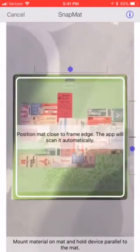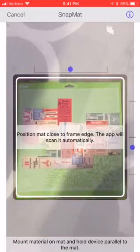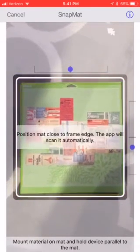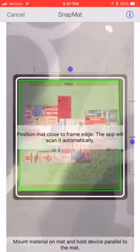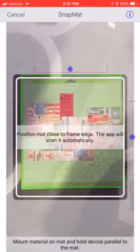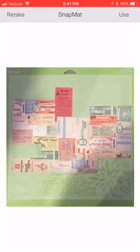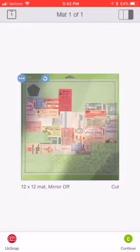I'm going to get close and line those little blue dots up so that I get the green box all the way around it and take it — it takes a steady hand, but you'll get used to it. There's my mat and it snaps a picture of it. I'm going to say use. I could have retaken it, and there is my pentagon.